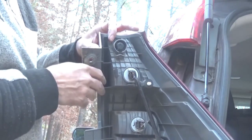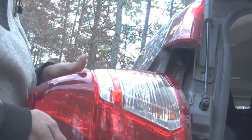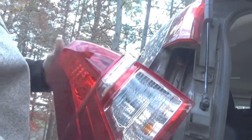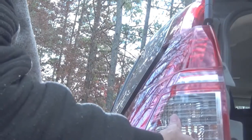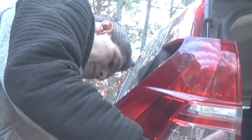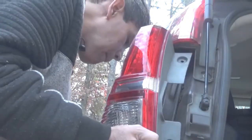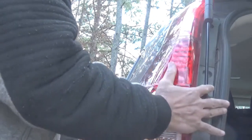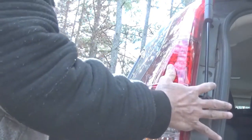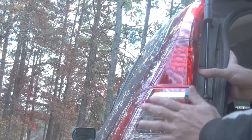That's it, quick and easy. It's time to put it back now. If you hear a click, you're good.